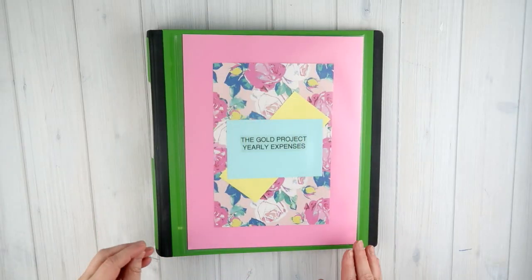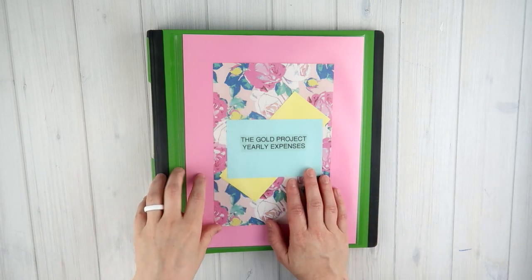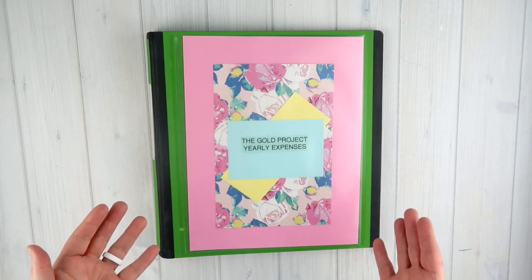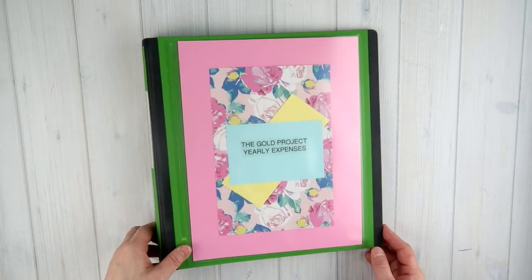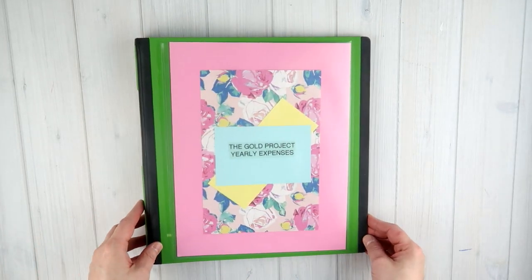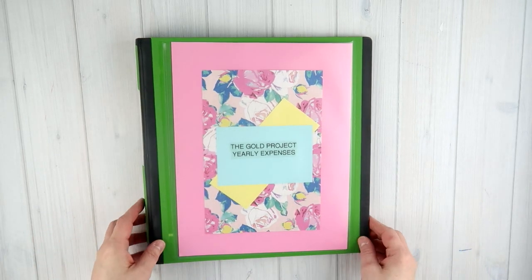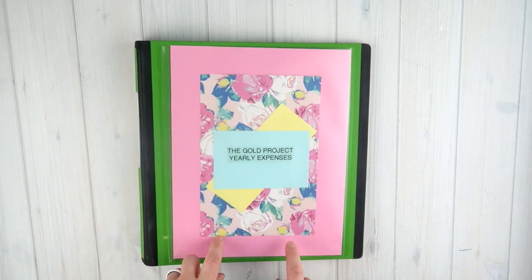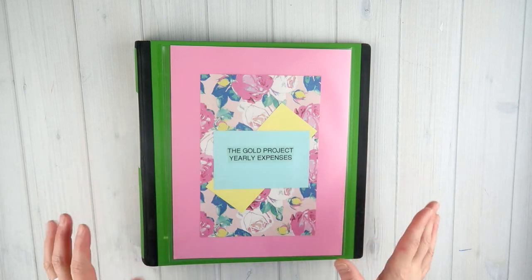This is the binder I've had since I started my YouTube channel and I did change the cover of it. The binder itself is a Better Binder from Staples — I think this is a one-inch binder in the green color. If you've seen any of my binders, you know that is the only binder I use in my house. I've gone over my emergency binder, my home binder, my taxes binder, medical binder — everything. Make sure you check that card above to check out all of my binder videos.